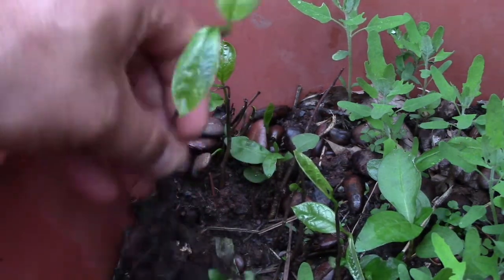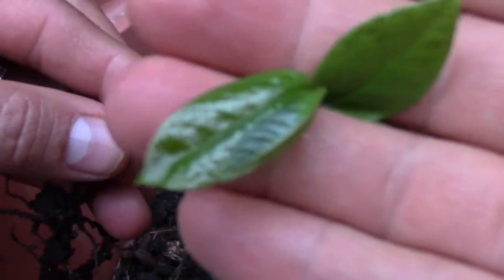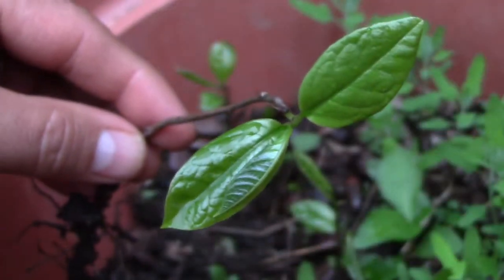So just gently pull them up. Got nice roots on them. See the leaves here. I'll see you in a little bit over where I'm transplanting them.